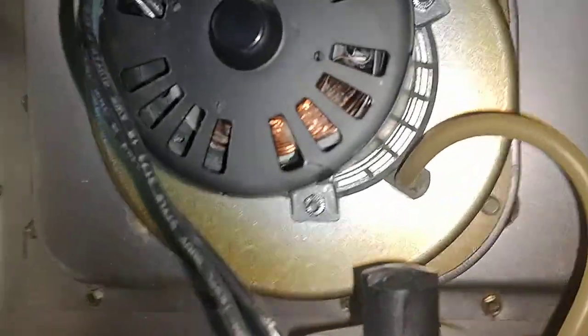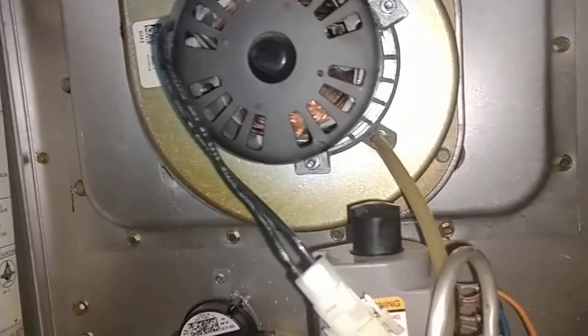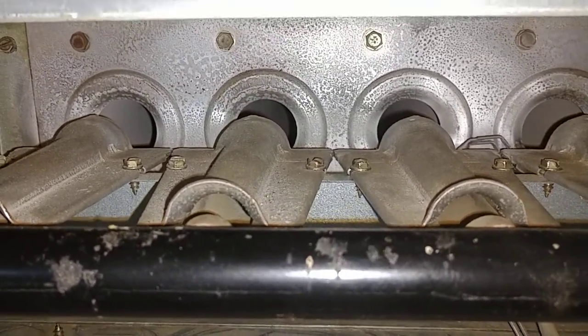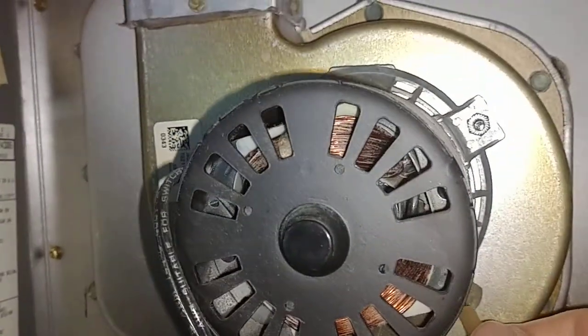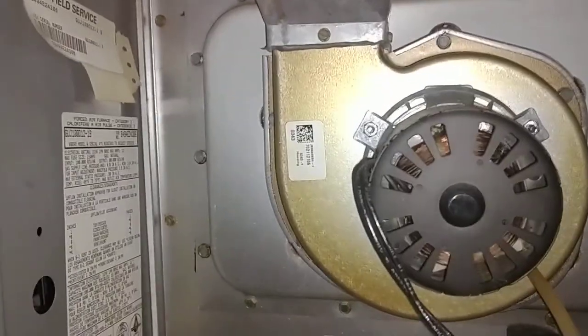It turned out, after checking everything, it was just right here — that rubber hose that plugs in right there had an itsy-bitsy crack. I couldn't even believe a crack that small would do it, but it does. I just wanted to throw this video in because that should be the first thing you check before you even go into seeing if it's your flame igniter. You can tear into all this and then it's just the simplest thing. A pair of snippers — just snip the end and plug it right back in. It literally just pulls right off and goes right back on this valve and pushes on. Just cut a little piece off the end and you're good to go.